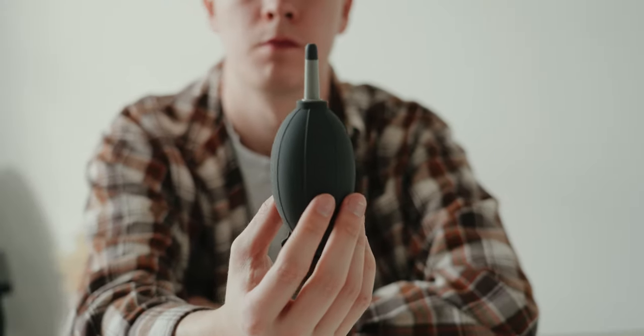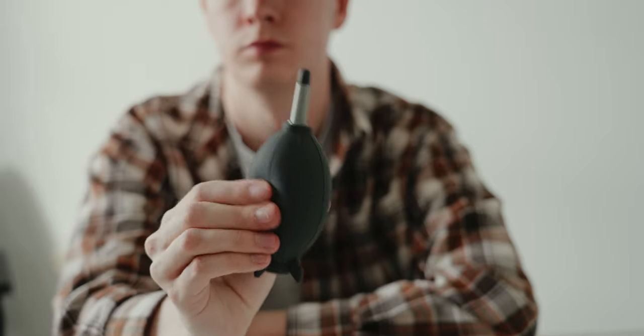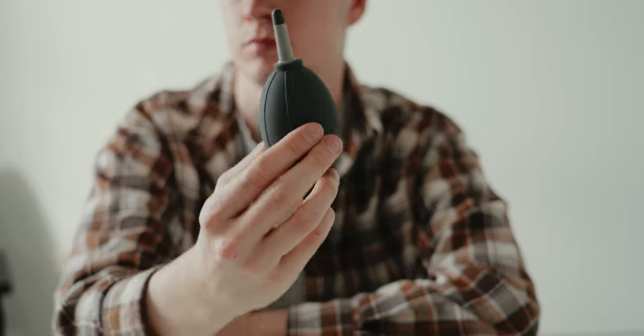You also find a blower in here, which can be the quickest and least dangerous tool to remove dust off your sensor. You never want to blow on your sensor with your mouth — you never want to risk getting any moisture from saliva. So it's good to use this blower to try and remove dust first before you actually wipe the sensor.